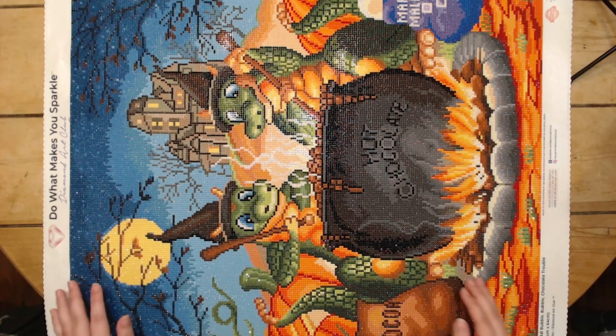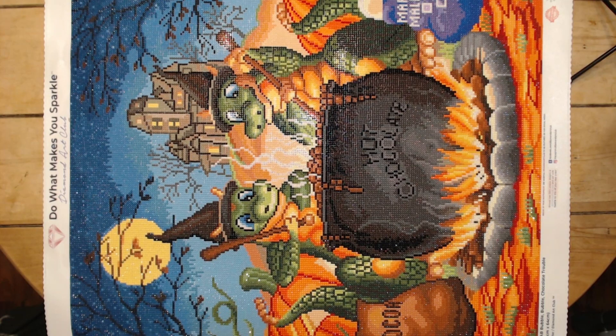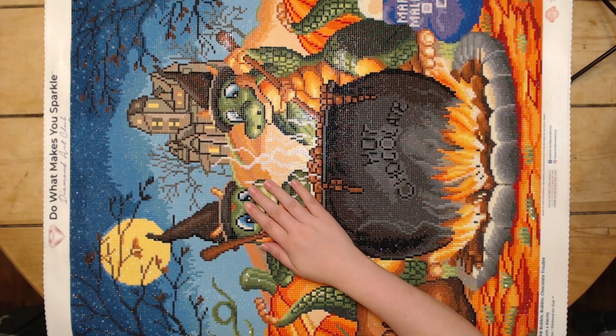This is the first Halloween-type painting that I did, and I had such a blast with it. This is a 22 by 25, or 56 centimeter by 64 centimeter, Randall Spangler, of course. It has 49 colors, and two of them are ABs — we just have ABs in this green here and then the white.